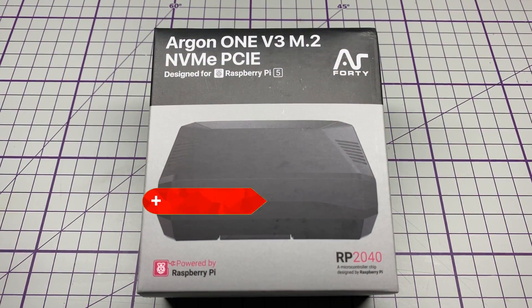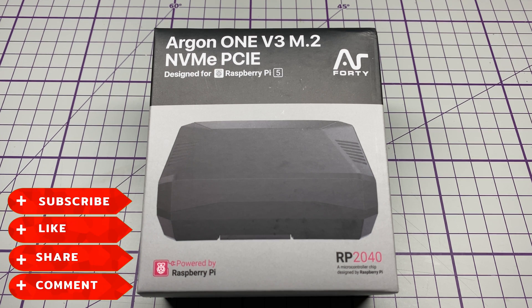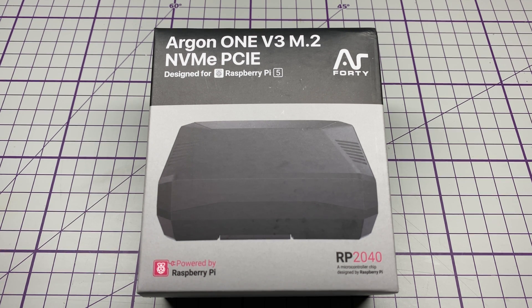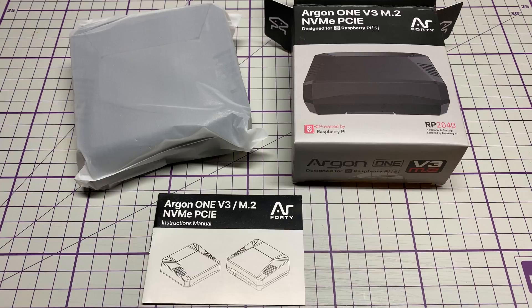Hello and welcome to this episode of Microchips. Today we are looking at the Argon1 V3 M.2 NVMe case for the Raspberry Pi 5, with its built-in NVMe controller and bay for the NVMe drive. It's not like the previous gen 1 that used the M.2 SATA — this is pure PCIe. So let's have a look at it.